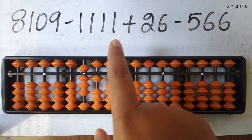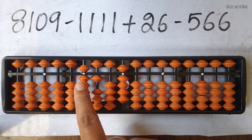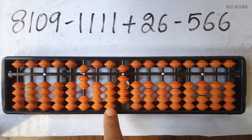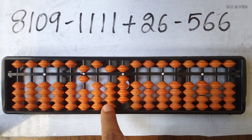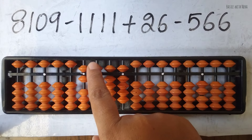Now minus 1111 — that is four digits again, so we start from the fourth rod. We do minus 1, minus 1. When the beads are not available, use the big friend formula. For minus 1, the big friend formula is minus 10 plus 9. We do minus 10 on this rod and add 9 on the next. Since we jumped a rod, we add everything in the jumped rod.